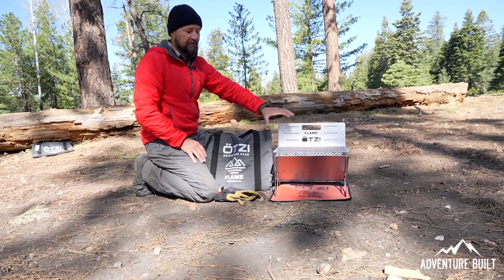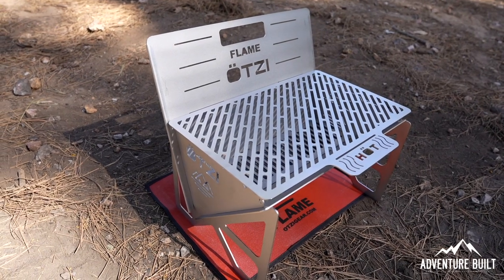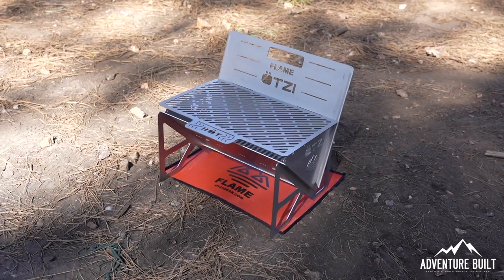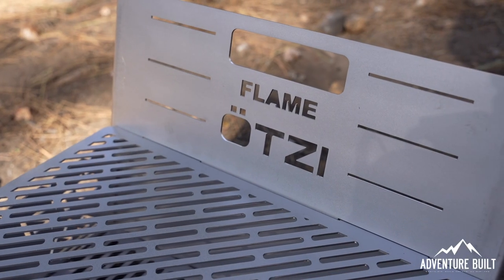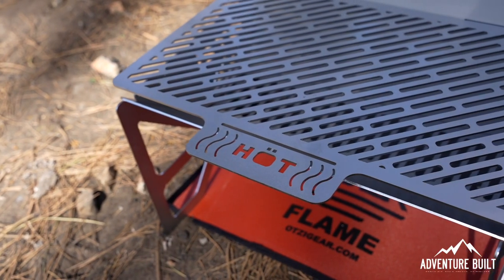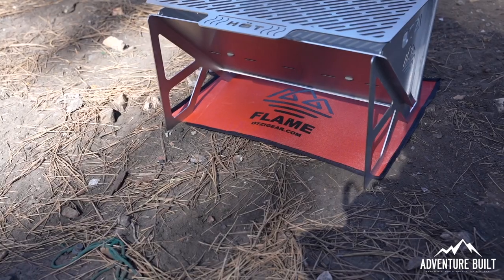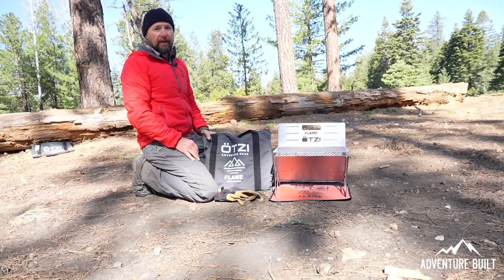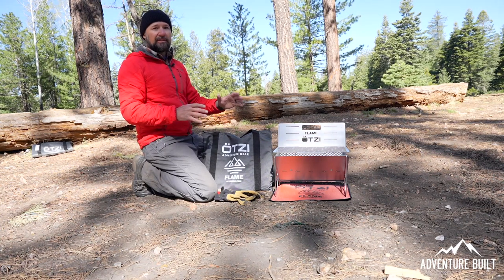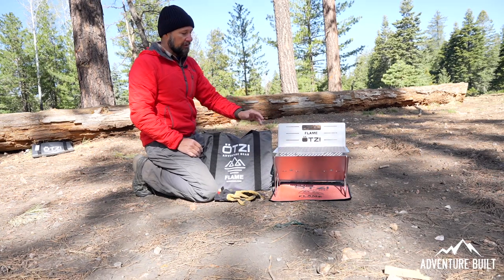So this here by itself is the Otzi Flame — this will satisfy four to six people cooking breakfast, lunch, dinner, whatever meals you have. It is also a fire pit, so you can just put wood in it and use it as a standalone fire pit without cooking on it. This thing weighs in at 17 pounds, and it's all laser cut stainless steel, very nicely made. Everything went together really well — all the joints are very tight so it's not going to rattle, it's very sturdy.